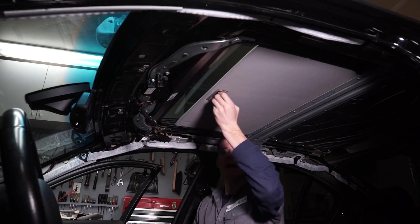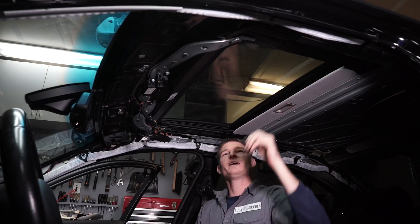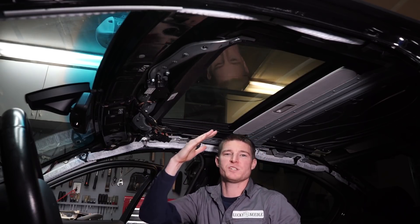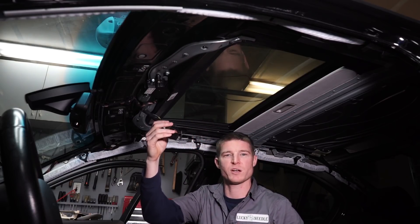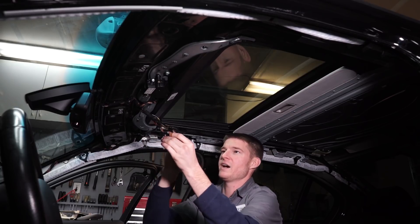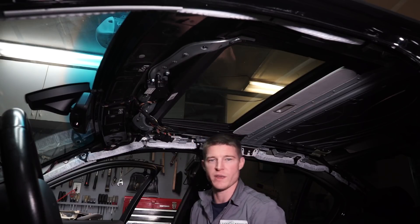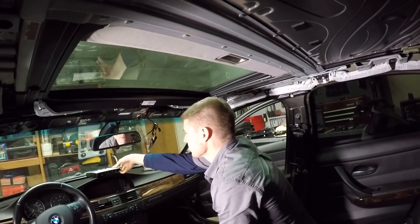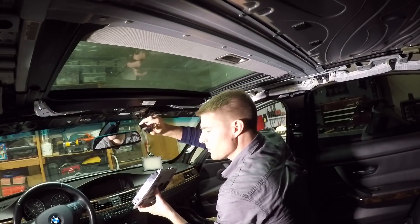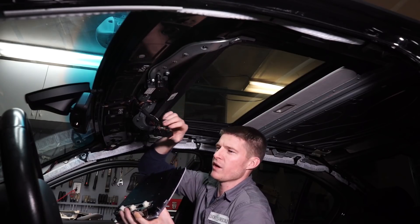To get this slider piece out, we need to slide it all the way back and then put the sunroof in the tilted up position. To do that, we need to plug our switches back in. I have my switch panel right here, so we just need to plug these three main plugs back in — these other two we don't need to worry about.